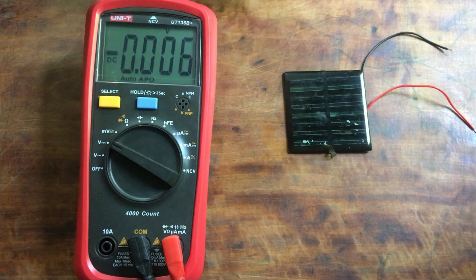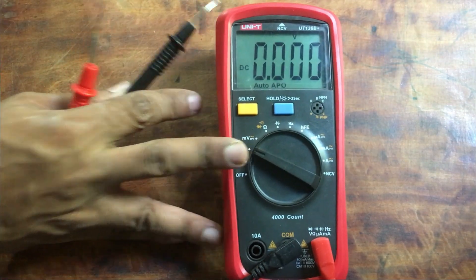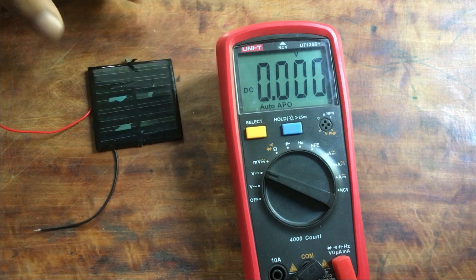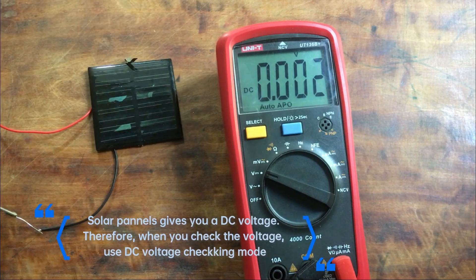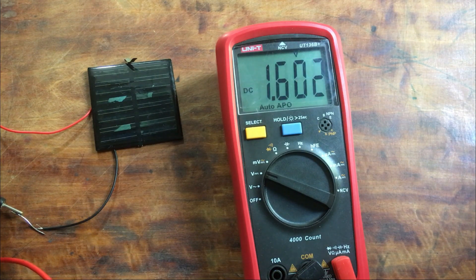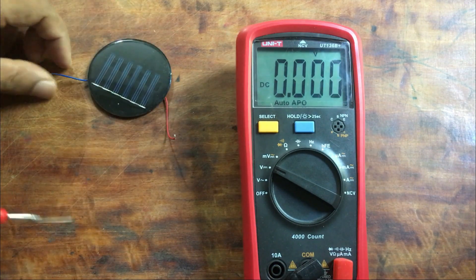If you want to get the full capacity of the solar panels, you have to keep those solar panels facing the sunlight. Without giving full sunlight to the face of the solar panels, I checked the output voltages. You can see the voltage is almost 2.5 volts.